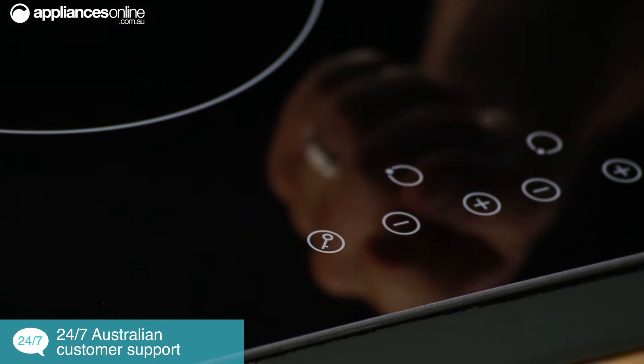First off, should you forget to switch off a cooking zone — and let's face it, we've all been there — then this hob goes into auto shutdown. There's also a handy child lock for added safety.